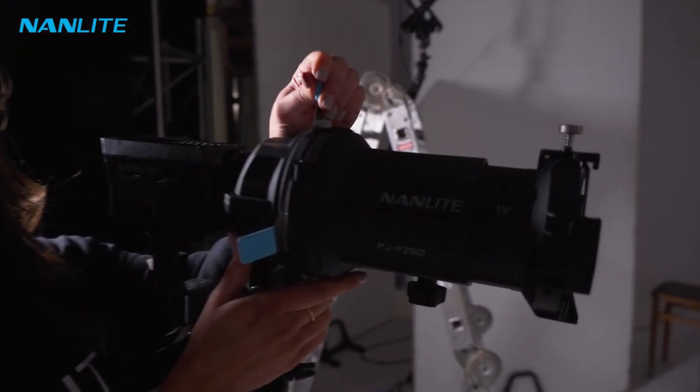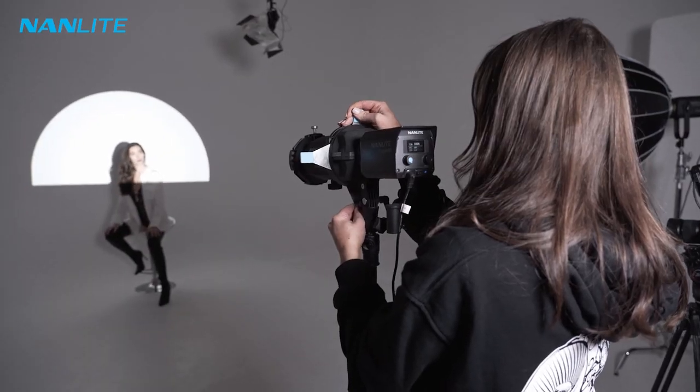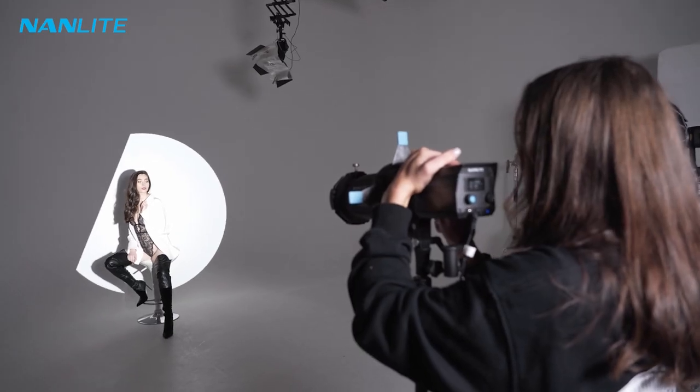If you wanted to mix it up a little bit you could push down here and literally make different shapes, so I can really pinpoint exactly where I want the light to go.